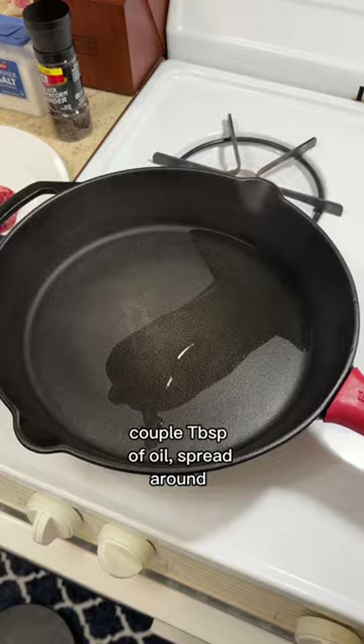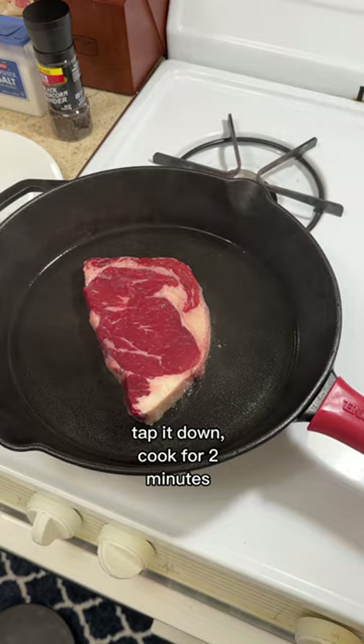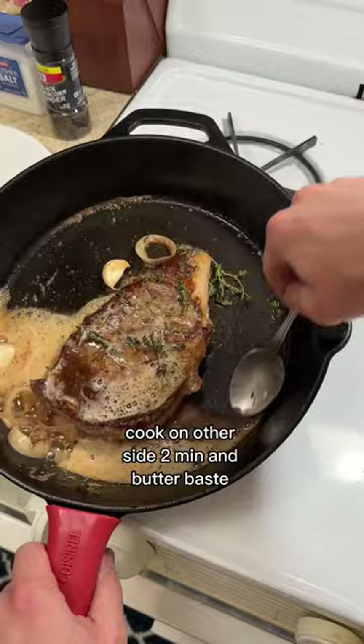Tap it down and cook it on that side for two minutes. After two minutes, flip the steak and add the garlic, thyme, shallots, and butter. Cook it on the other side for two minutes and begin butter basting.